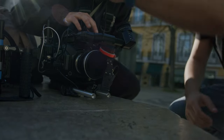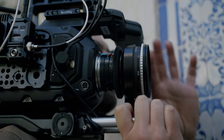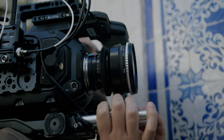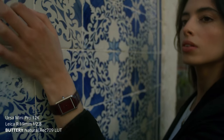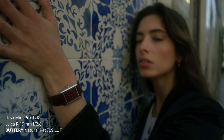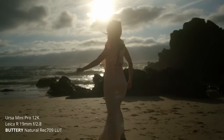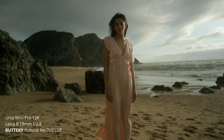I decided to put a three-stop IR ND as the first filter in front of my lens — because of the IR pollution problem, but also because on the Ursa Mini Pro 12K I can't always shoot at f2. The internal ND is only six stops, and in a bright day — especially here in Lisbon on the beach — six stops isn't that much if you want a dreamy look or to keep your lens wide open.